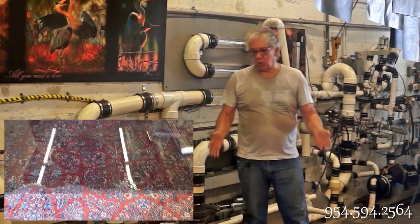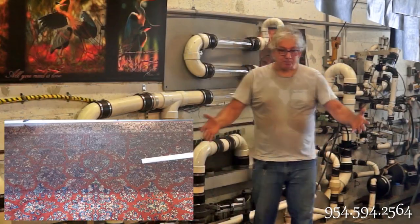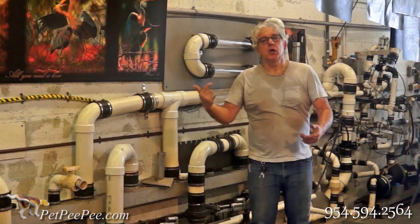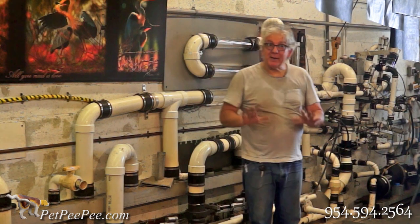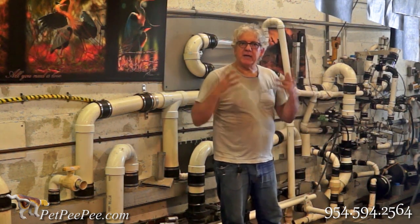This rug is at least 80 years old — you can see by the design, it's a different design. So everything will go through the rug and go to the sewage naturally. After I finish completely cleaning it and remove all the dirt, the peepee, and everything, then I use the bottom tank.